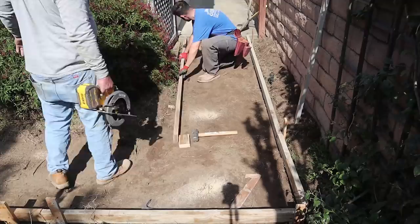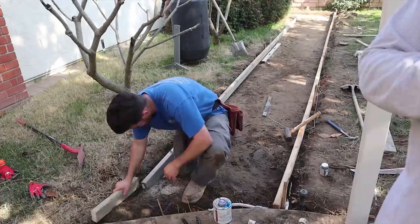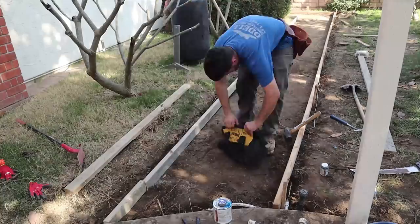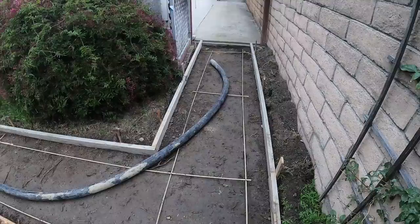We had another fixed elevation on the side yard sidewalk that we had to match, giving us two fixed elevations to work between. The other important thing on something like this is cross slope — have one form about a half inch to three quarters of an inch higher than the other. In this particular three-foot width, we went about three quarters of an inch.